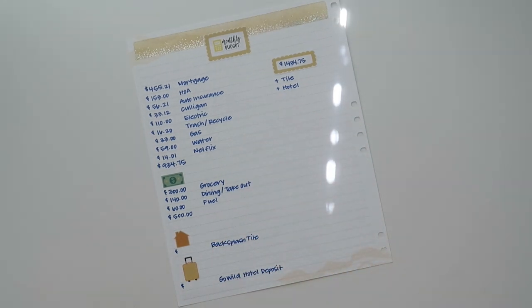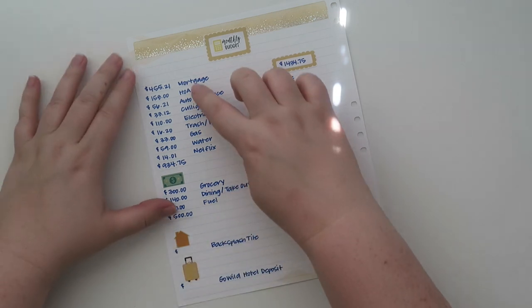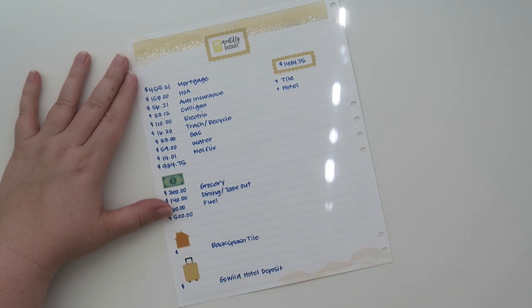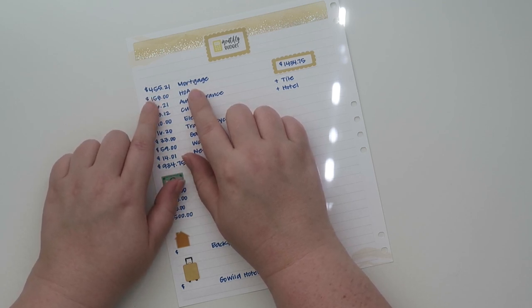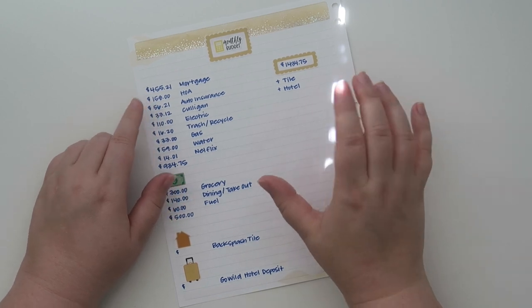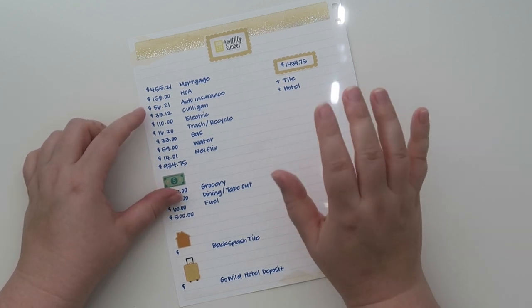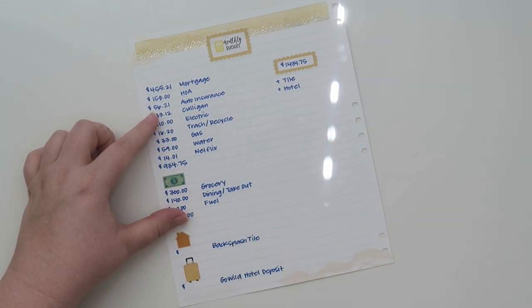I wanted to go over all of the categories and just talk about them really quickly. Here are my fixed expenses — bills that I know I have that aren't really going to change; they might vary just slightly but these are actual bills coming in that I need to pay every single month, or annually or quarterly. First off is my mortgage which is $455.21. I get questions every single budget — I'll link a video up in a card and also down below for my mortgage details. I did pay half down on my house, and that's why I have such a tiny mortgage. I'm working the baby steps; however I am not contributing more to my mortgage as of right now. I'm doing baby step four, which is contributing 15% of my income into retirement.